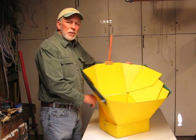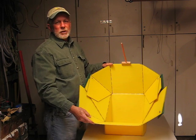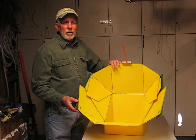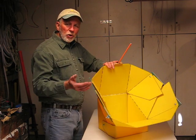Today we're using a model of the All Season Solar Cooker that has not been lined with the reflective surface that you would normally see in there. The reason we're using the model is so that it's easier to see how everything works together.